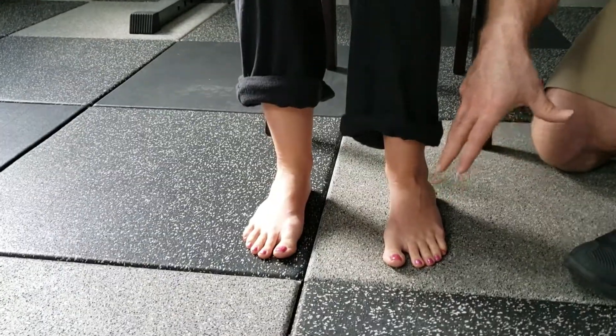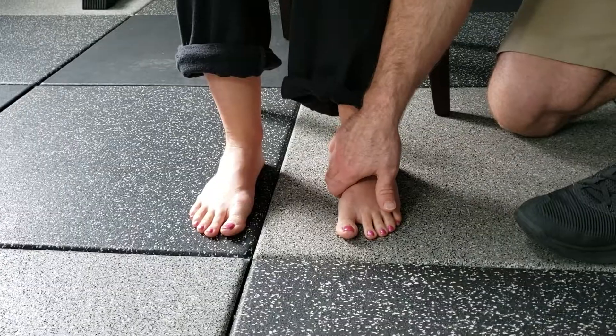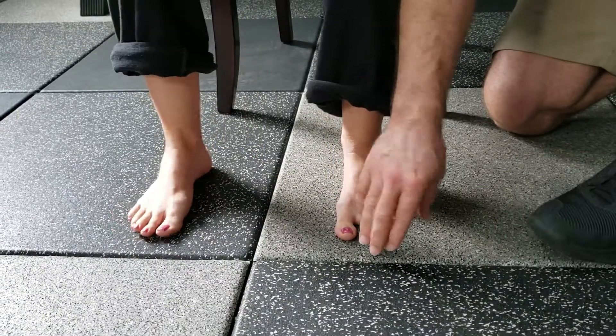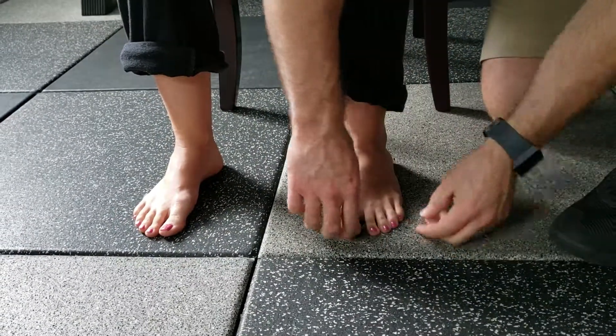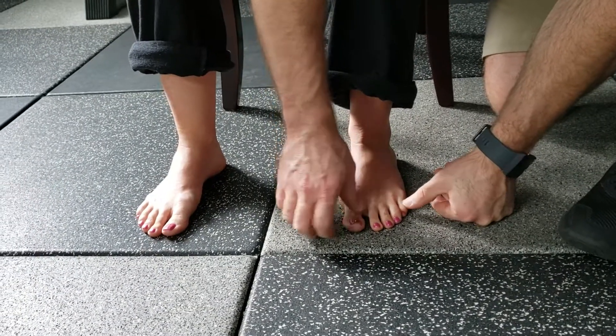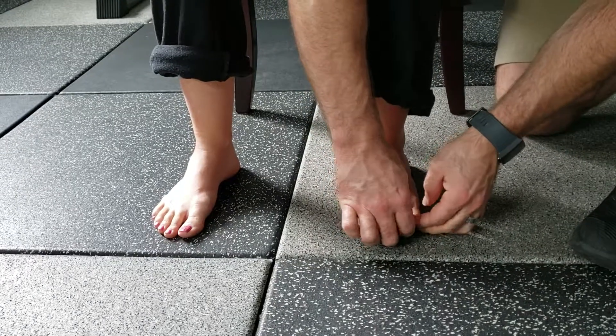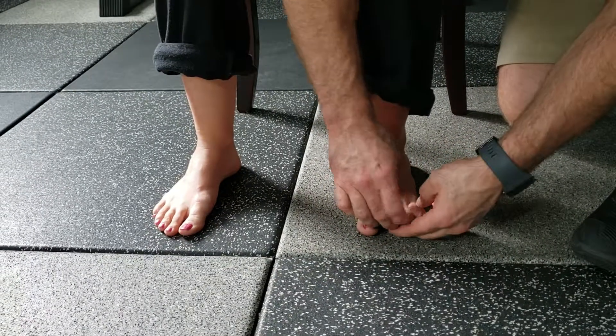This is for training the intrinsic foot musculature to increase the stability of the foot and also to increase the arch of the foot so there's not as much foot pronation. So you'll push down on the first and fifth phalange — aka toes — and then you'll pull up on the three middle toes.